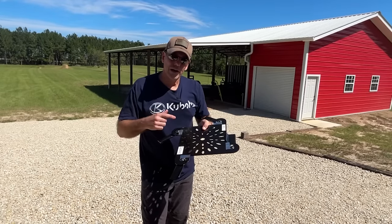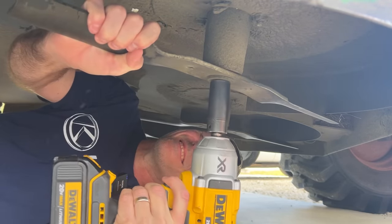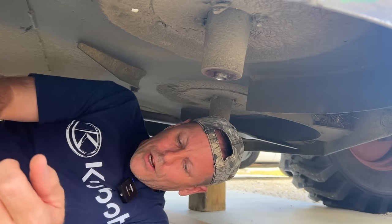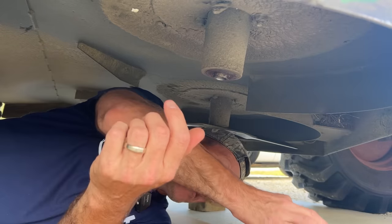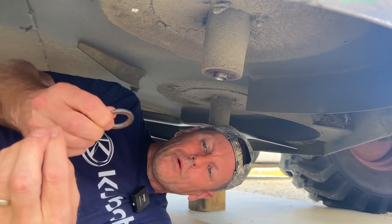Now let's go under the mower, take off the traditional blades, put these on, and see how they cut. One thing we found with these Cutlass blades is that they're a different thickness than the John Deere blades. So we actually have to put some shims on the spindle to hold the blade out a little bit so that the bolt will tighten up properly. Cutlass will make you some custom shims, but you can also buy them on Amazon — we'll put a link below for the shims that we use.